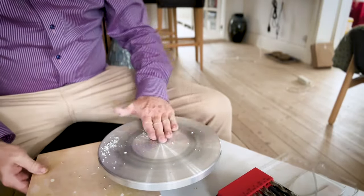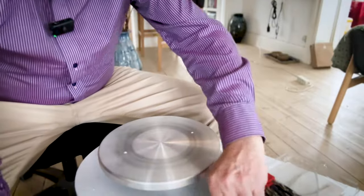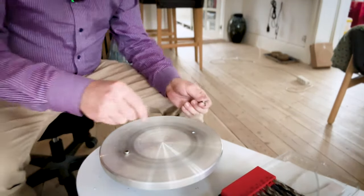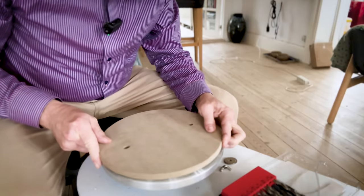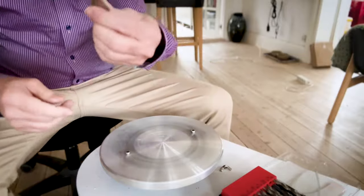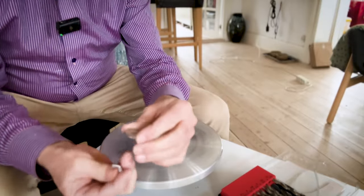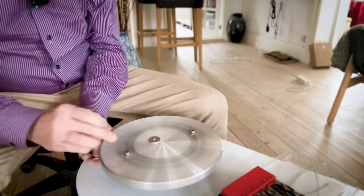I'll take the vacuum cleaner in a second and get rid of all the metal shavings. So now let's see if the screws fit. They do. Let's try the other one — it fits. So let's see how the bat fits. Of course I haven't screwed the pins on yet, but it should fit. It fits perfectly. So that's good so far.